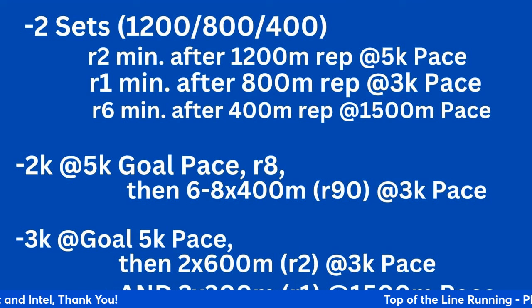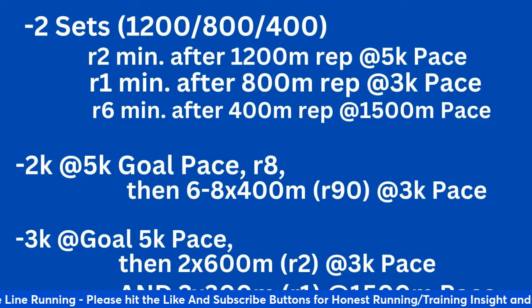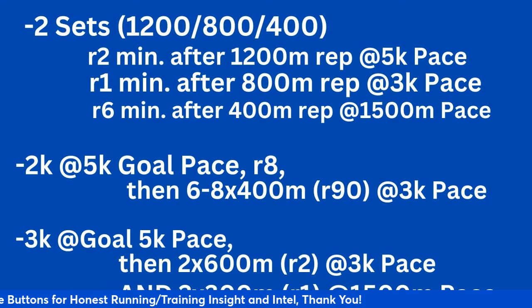If your goal is five-minute pace or 15:30 for the 5K, you need to know what it feels like to go through 2K at that pace. And if you can come back the following week — say 10 or 11 days out — and do a 3K at your goal 5K pace, that's another progression point as well.